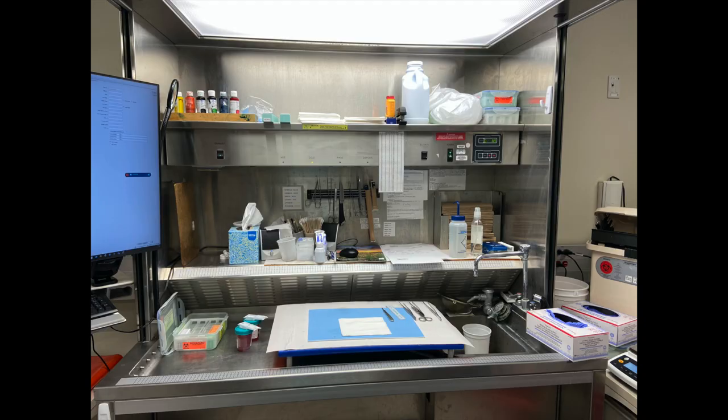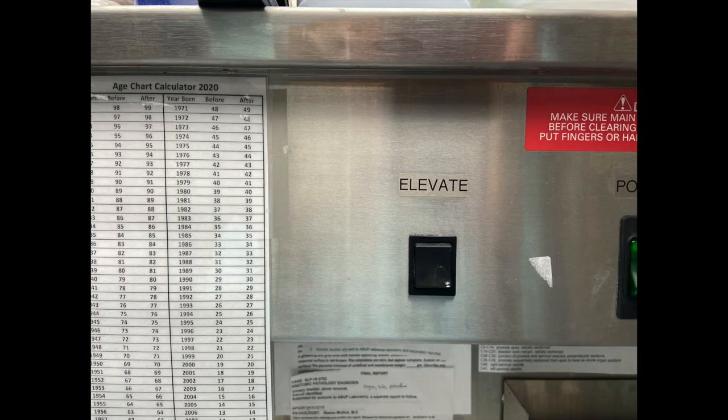Good elevation of the grossing bay cutting surface is important. My grossing bay goes up and down — a lot of the newer ones do. If you don't have that, find your sweet spot keeping your arms at 90 degrees from the cutting surface. I use a four-inch elevated grossing board with little four-inch legs underneath it. It gets it up out of the well of the grossing bay and can also elevate the bay itself, keeping everything closer to my face and eyes so I can see, and it reduces fatigue for arms, shoulders, and back from leaning over for long periods.